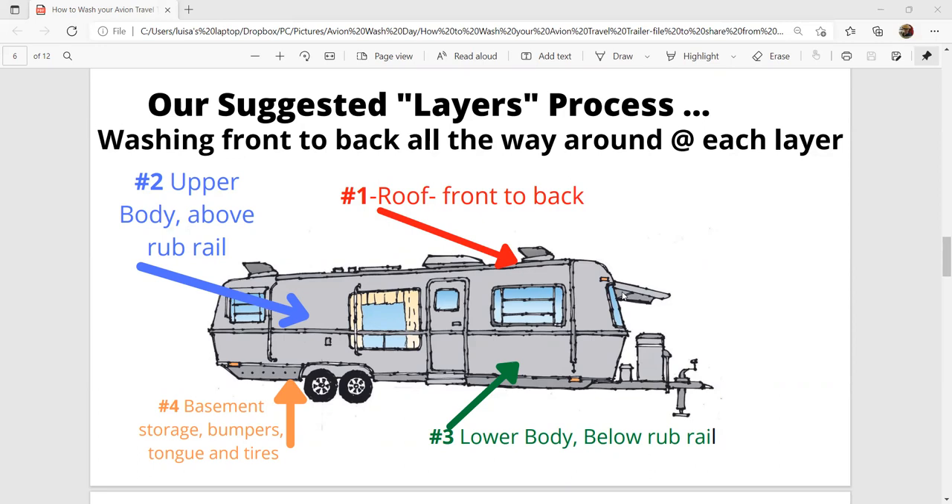Then we go to what we call the upper body, or above the midline — the rub rail. We start in the front, move to the back of one side, and move to the other side coming around back up to the nose. We only do about a five to six foot section at a time. The zip awning rails, windows, and doors kind of break the rig into sections naturally, and that's pretty much the sections that we do. When rinsing, you're rinsing the entire side because you don't want that soap to dry on the side of the rig.